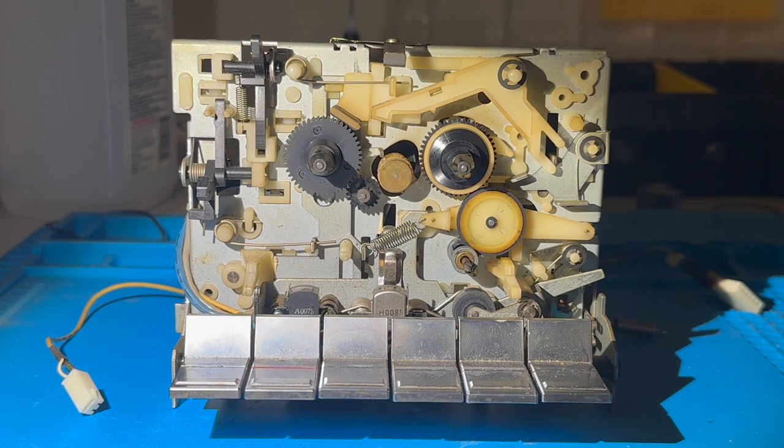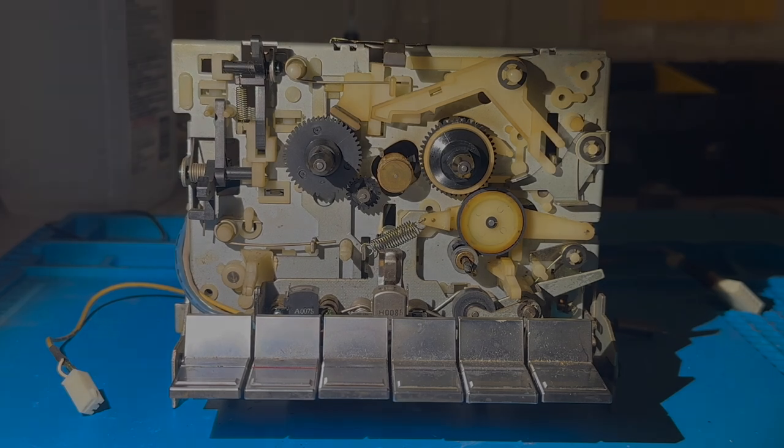So that's my quick little update on the Sharp RT20 cassette deck mechanism that I'm currently trying to get working again. Thanks for watching.